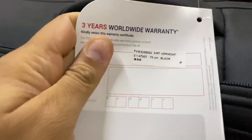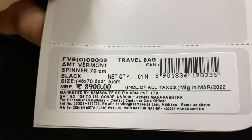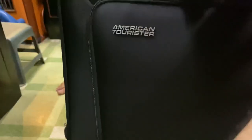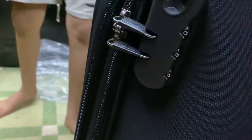This bag has 3 years of warranty which you can claim anywhere. The MRP is 8900 rupees in Indian cost. This is a 70 cm length bag, it has a numeric lock and a side handle.